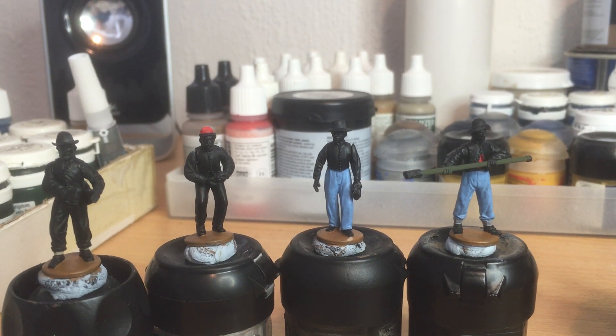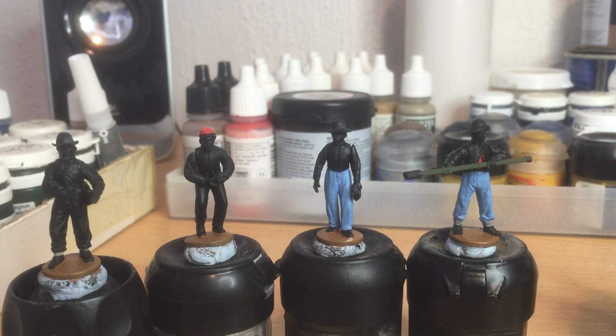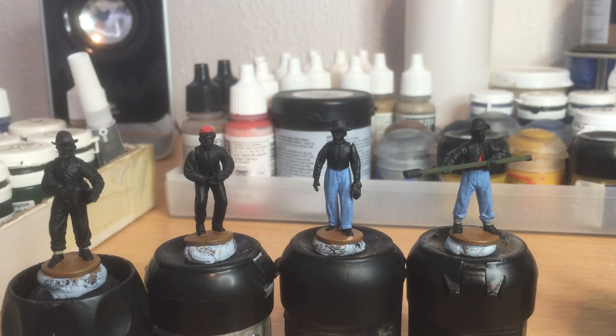Hi guys, just a quick one. As I mentioned in my previous video, I was going to let you see which American Civil War figures I was going to be doing next, and this is what I've decided to do.